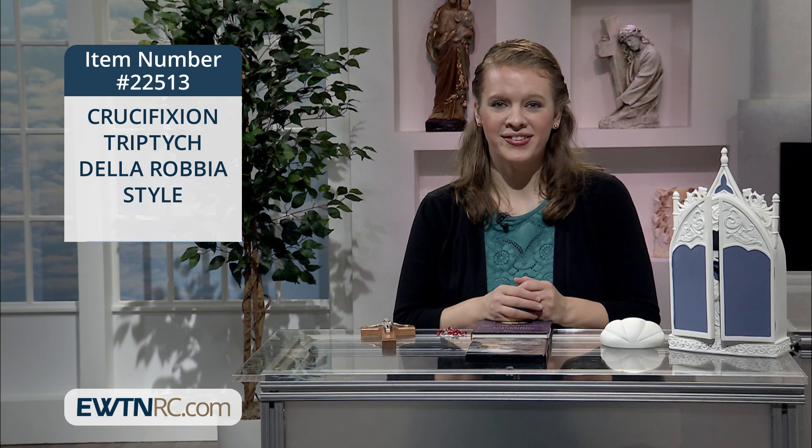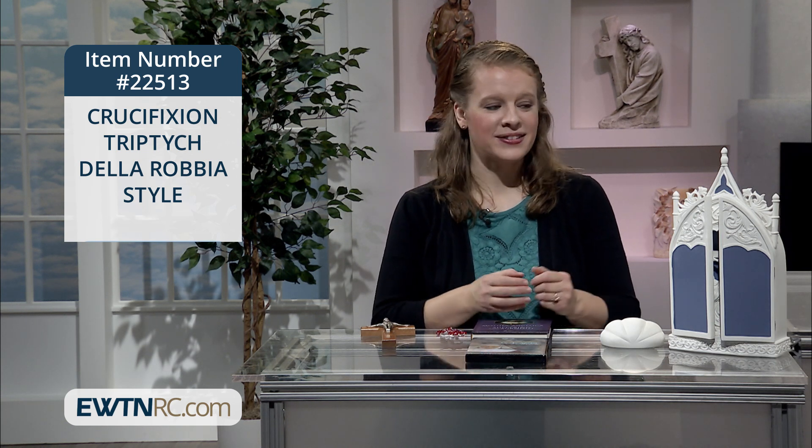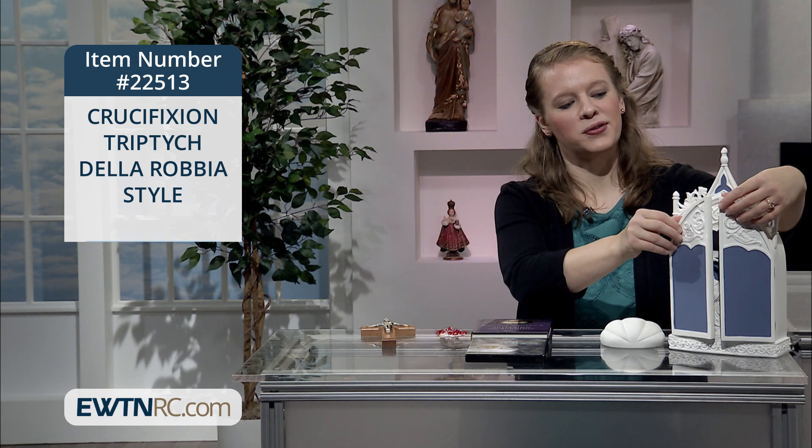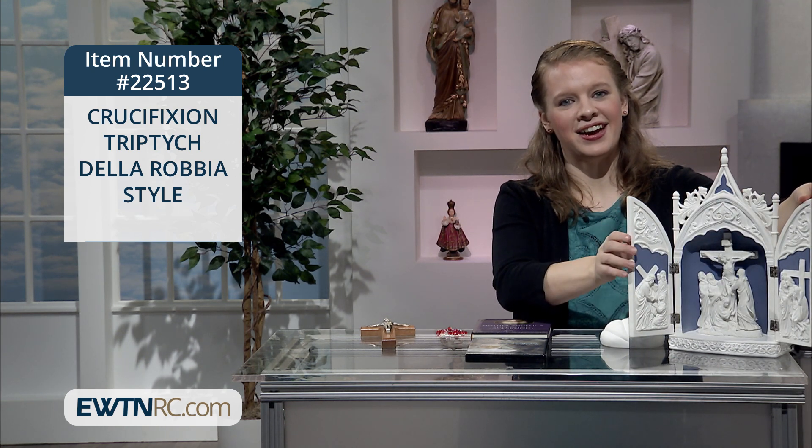Here we have a very special cross that can bring a certain comfort to us. It's a crucifixion triptych in a Della Robbia style. I'm going to open the doors of this item so that you can see what's so beautiful inside.